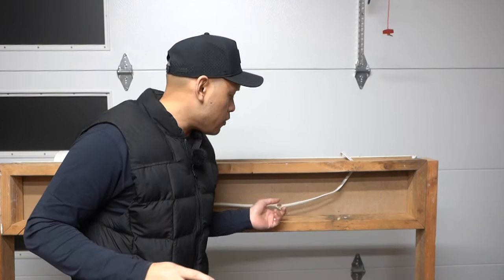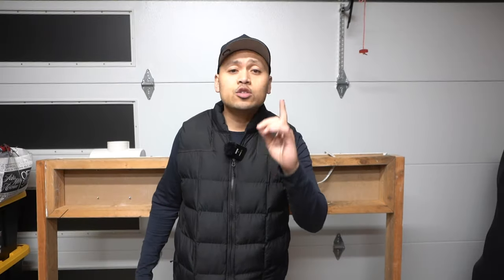So once in a while you might come across damaged NM cables or electrical cables inside your home, whether it be inside your drywall or outside your drywall. I'll cover three different methods on how you can fix them if you ever find one of these damaged wires. Let's get to method number one.